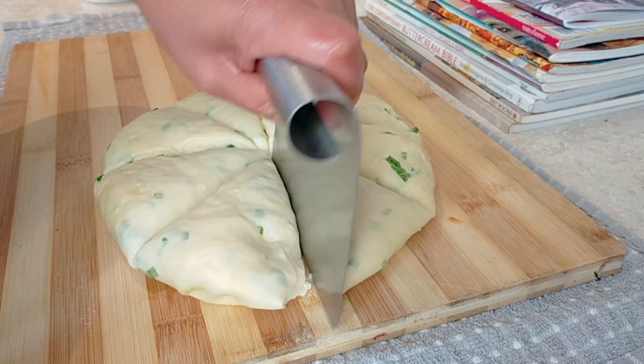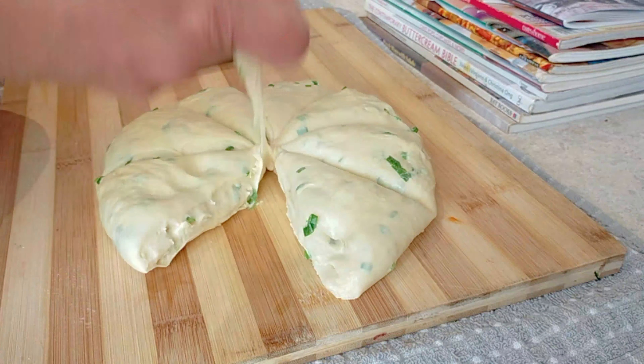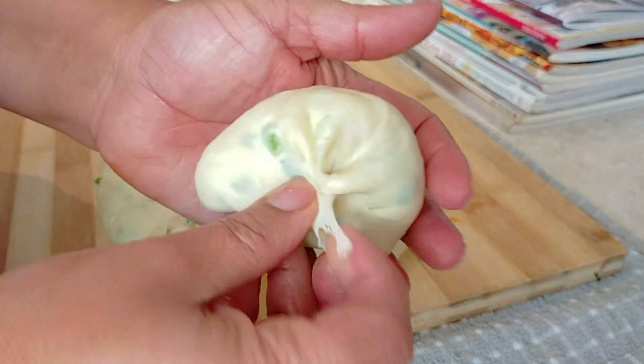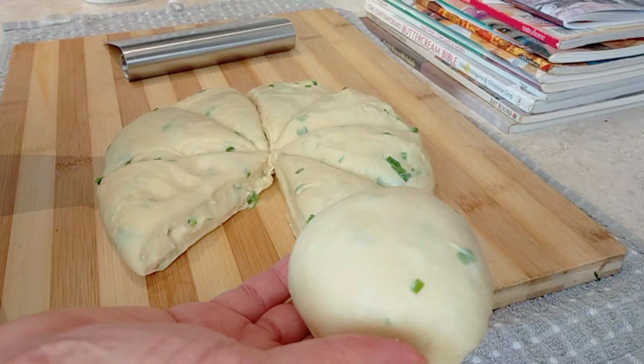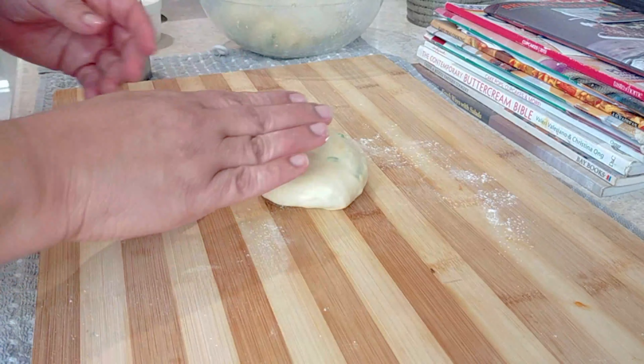I'm just going to form a nice ball like that, then work with the rest. Once that's done I'm going to roll the chapatis.